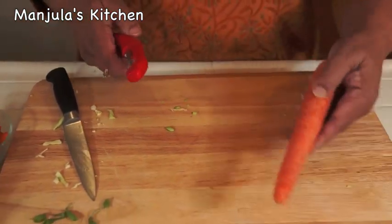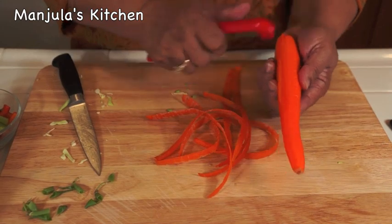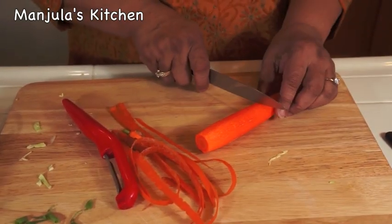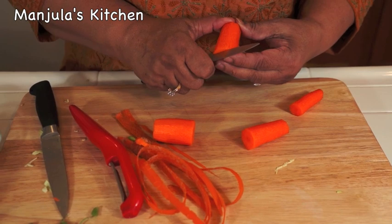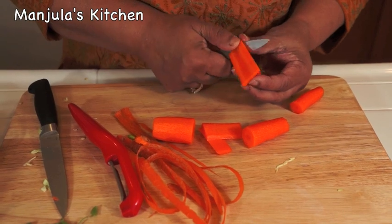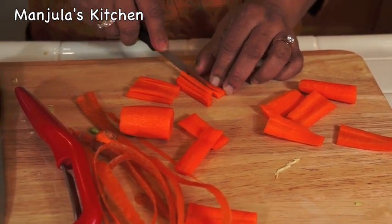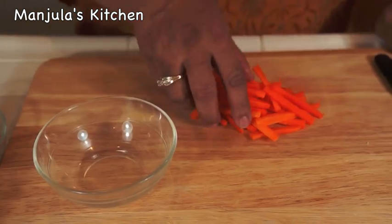And now I will do the carrot. Cut off the ends, then cut them into about 4 pieces, and slice them thin. Then cut them into small pieces. So all the vegetables are cut the same way — thin and long slices. Carrots are done.